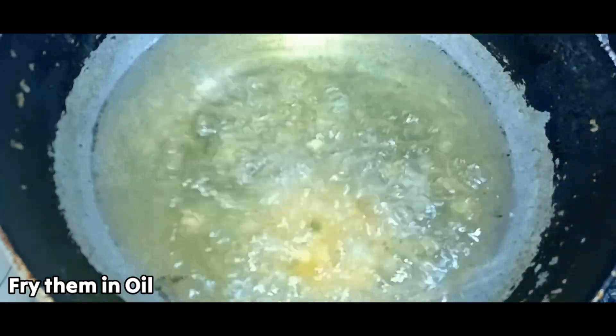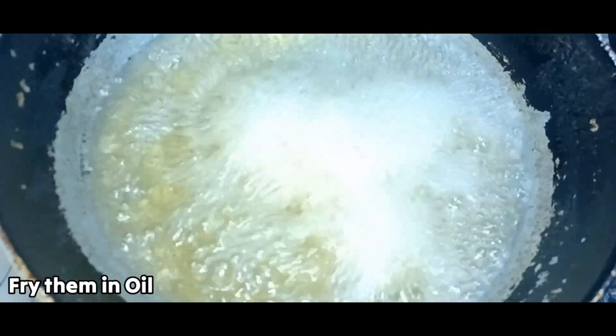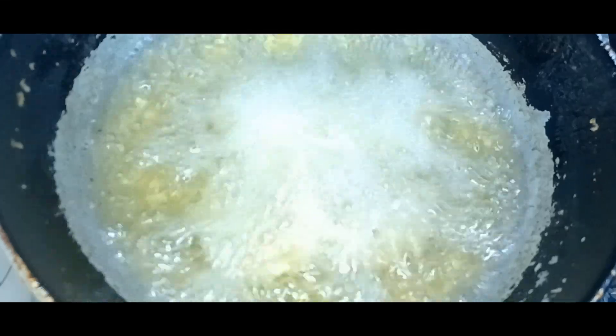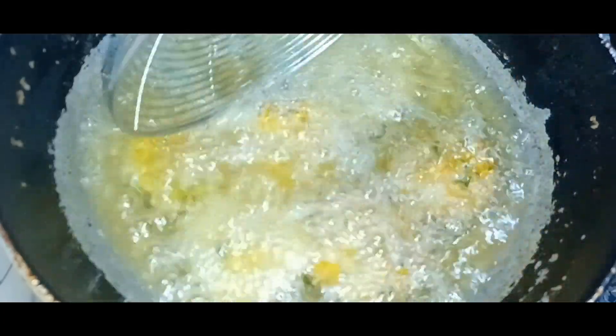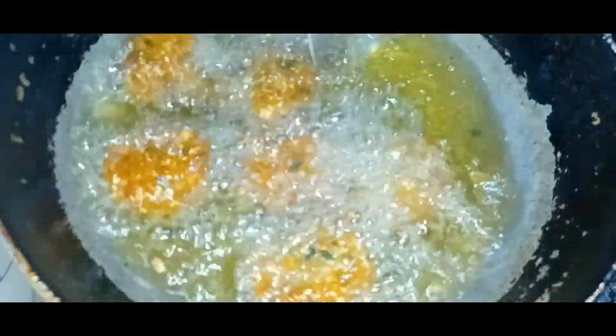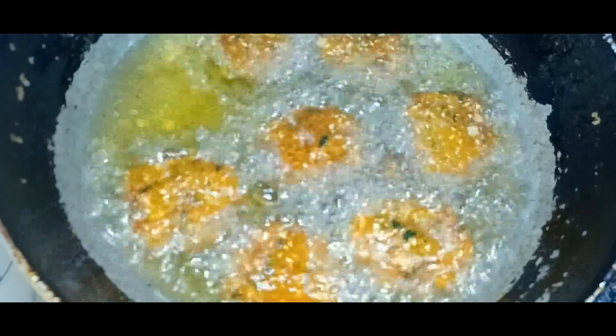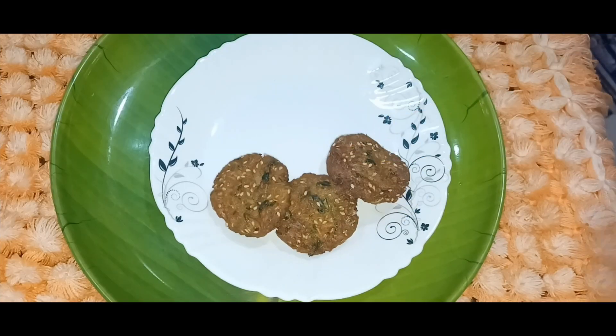Try to dry it on medium heat for 2 to 3 minutes. Cook until it reaches a light brown color.